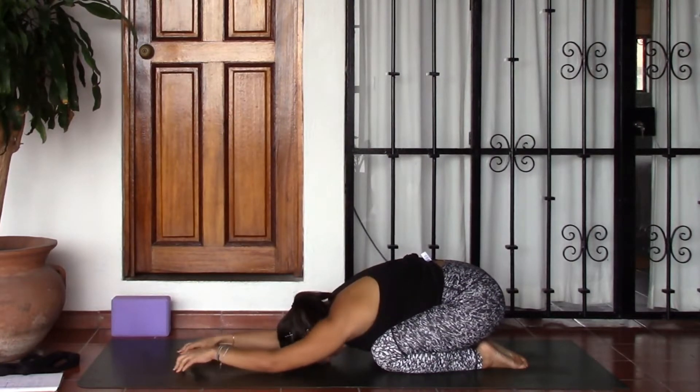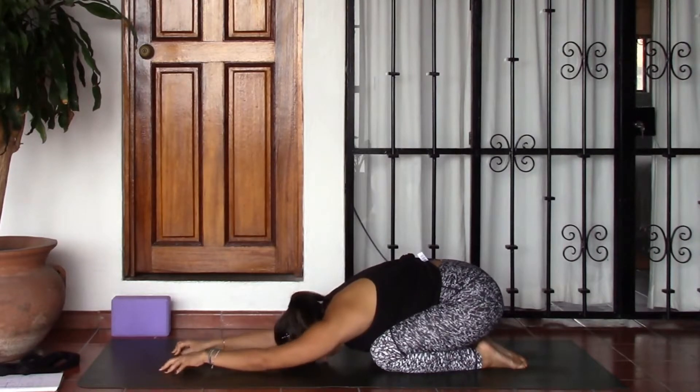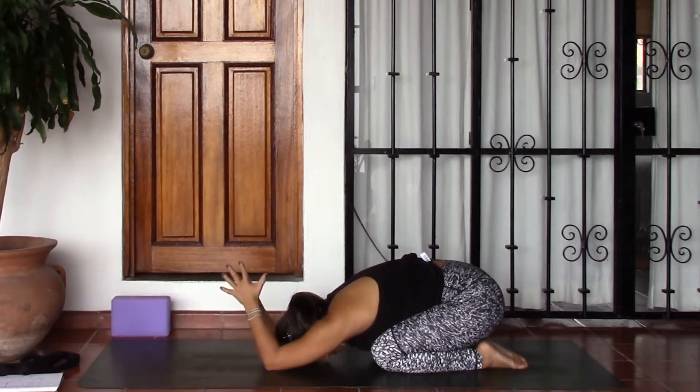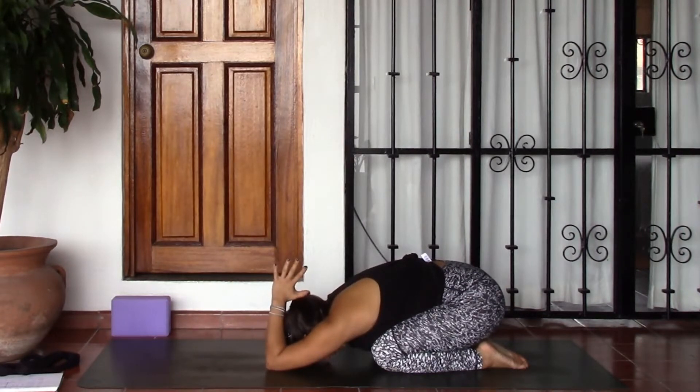In your child's pose, go ahead and inch the fingers forward once again, bringing the palms to touch, and then lifting the hands, bringing them towards the back of the neck, the back of the head.